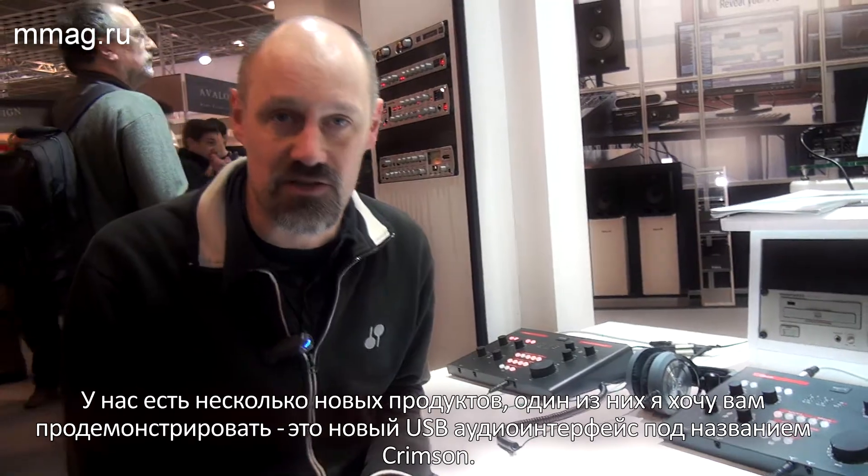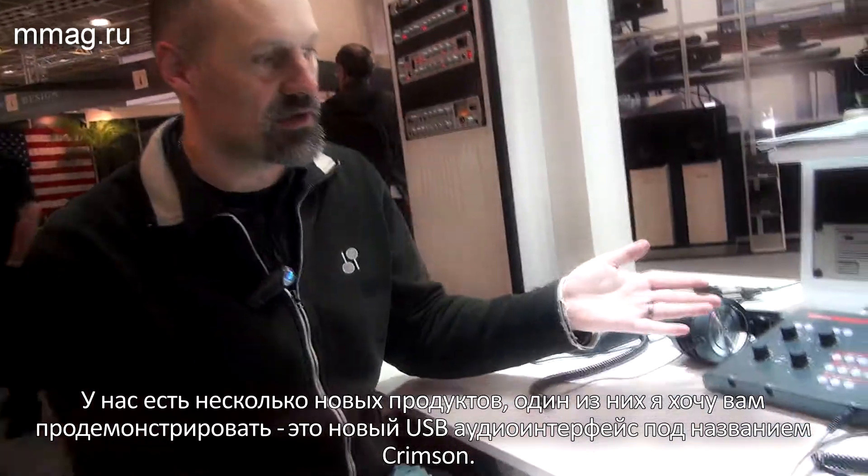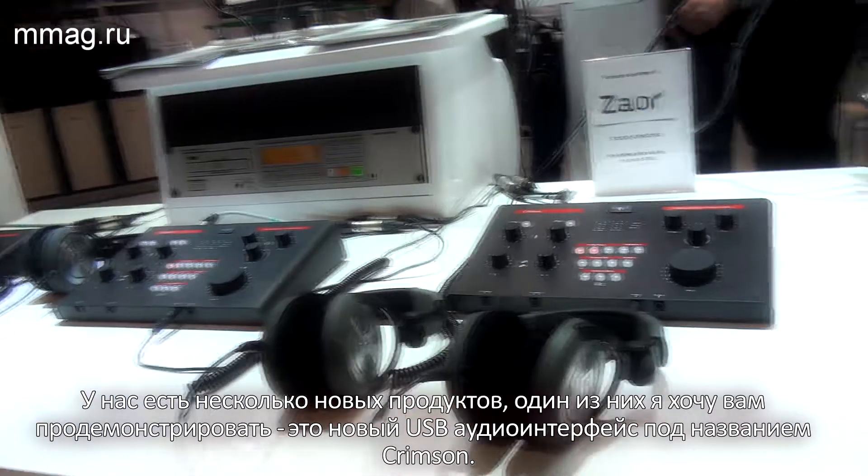Hey, my name is PJ from SPL. Welcome to Music Messe 2014 in Frankfurt. We have a couple of new products, and one of which I would like to present to you, which is our new USB interface called the Crimson.